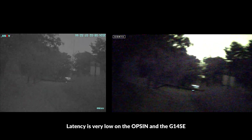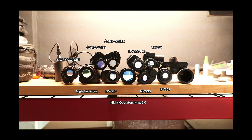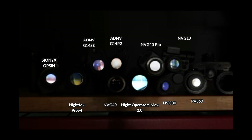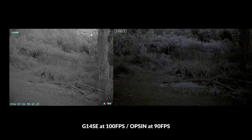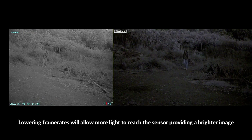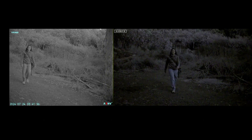Latency — the time it takes for the screen inside the eyepiece to catch up with the real world — is incredibly low on both devices. We did some testing on this for a digital night vision tier list video released a few weeks ago, which is a good one to check out if you want to see how higher-end digital night vision compares to lower-end devices. Both are capable of running at very high frame rates: the G14SE can run at 100 frames per second and the Opsyn at 90. You can lower the frame rates on both to slightly improve low light performance, but lower frame rates impact your ability to see and navigate quickly, so there is a trade-off.